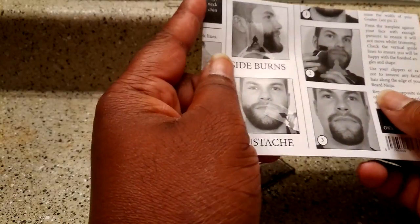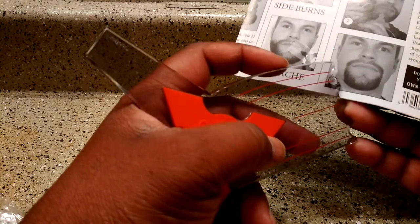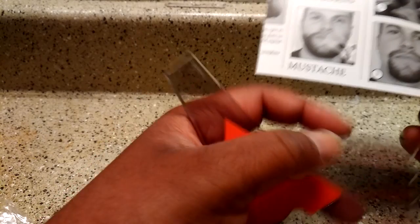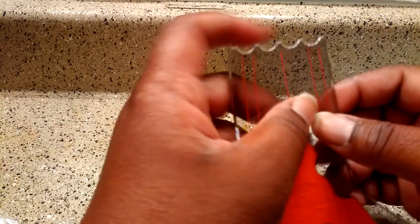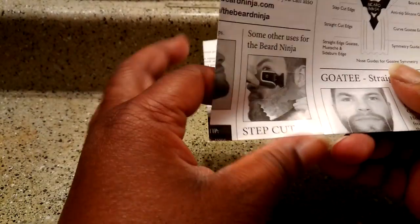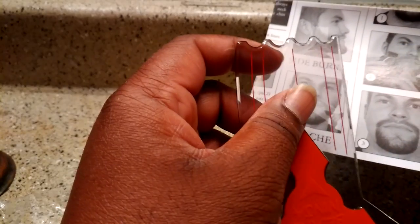This is the black and white guide. Let's pull that out and make sure nothing else is in there. You can see the mustache template — this helps you do the top of your mustache. I'm personally going to be using it for that. There's one more I'm interested in — what are these for? Let's find that out together. I'm seeing all the angles. Oh, these are the nose guides.